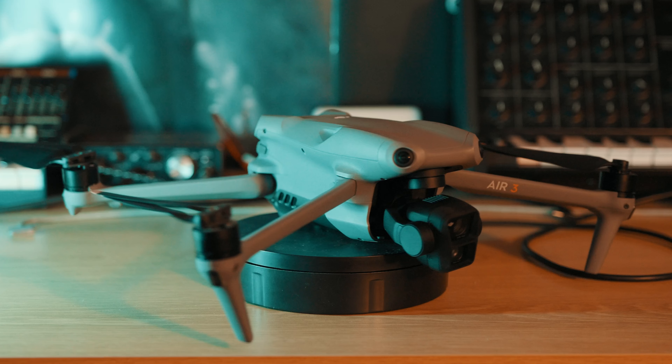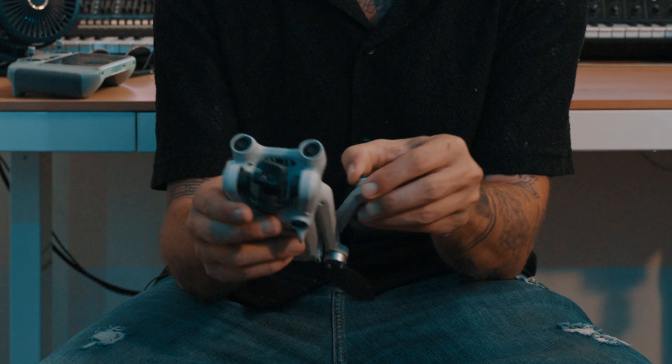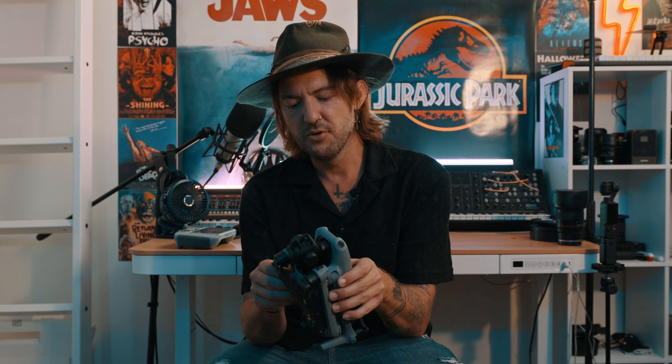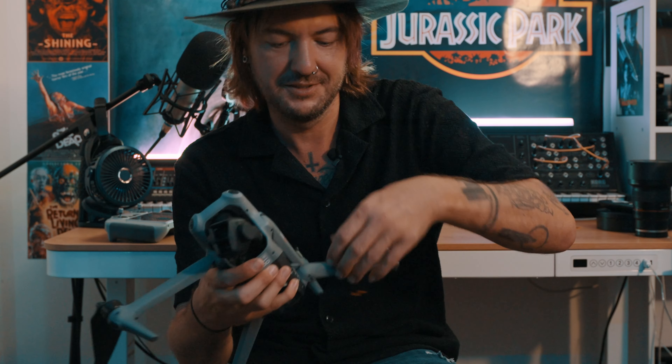There was one little thing about the design that I didn't particularly like. Going from using the Mini 3 Pro all the time to the Air 3, I noticed that with the Mini 3 Pro, when you take out the legs — the arms, whatever you want to call them — you can take them out in any order. You can start with the bottom first or the top first, and neither way interferes with opening the legs. With the Air 3, you have to open them in a particular order, otherwise it won't let you pull them out.